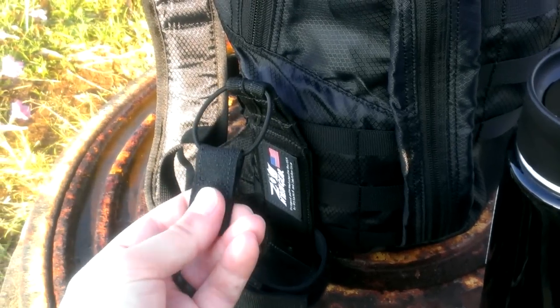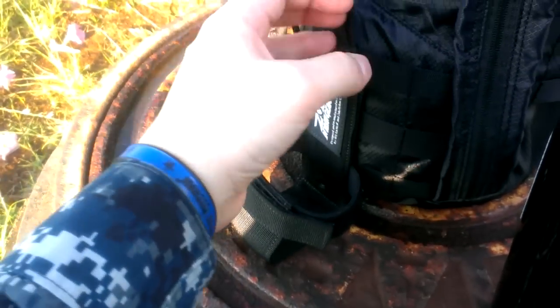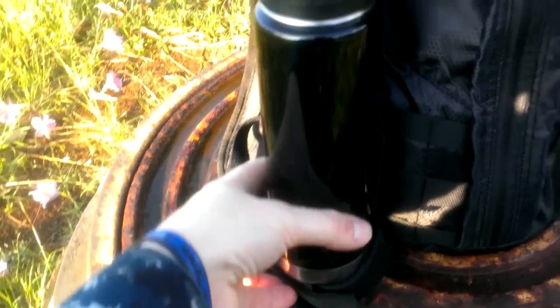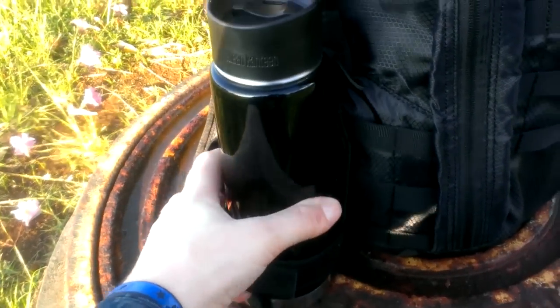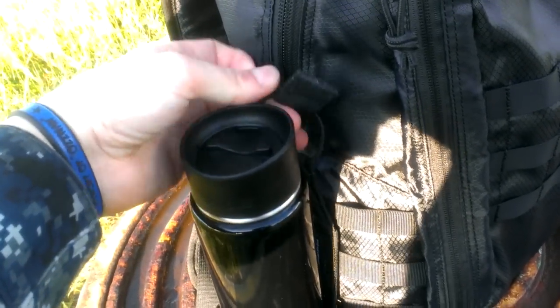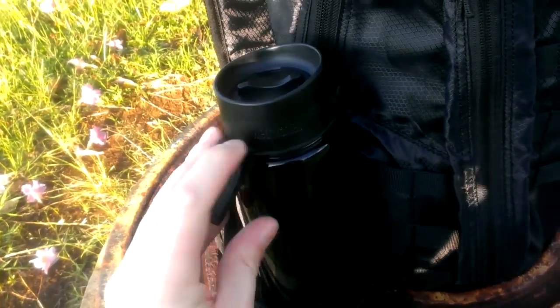It has this texturized pull tab to make it easy to grab a hold of. You pull it around the bottle to put the bottle in or take it out. So it goes in like that — pull this over the top and it's in pretty securely.